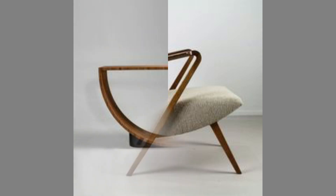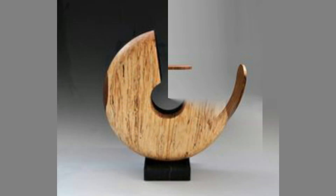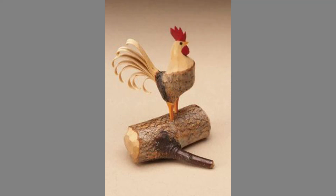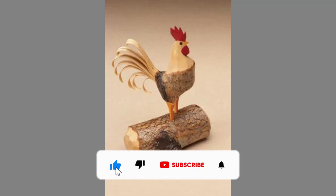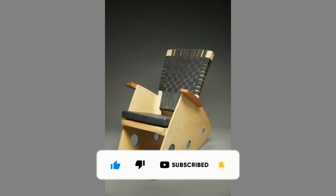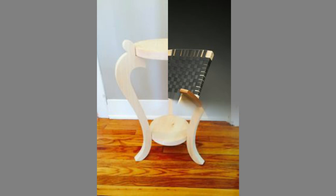Hardwoods are separated into two categories, temperate and tropical hardwoods, depending on their origin. Temperate hardwoods are found in the regions between the tropics and poles, and are of particular interest to woodworkers for their cost-effective aesthetic appeal and sustainable sources. Tropical hardwoods are found within the equatorial belt, including Africa, Asia, and South America.